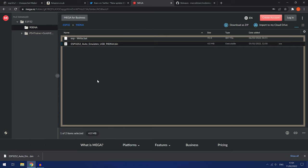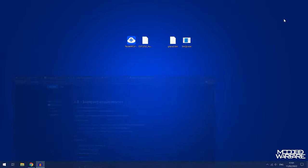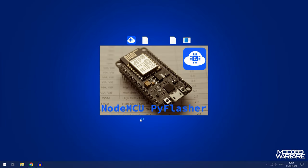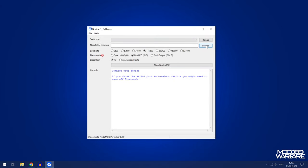Now we need a program to flash it onto the chip. To do that we're going to use NodeMCU Flasher version 5 — I'll have the latest release link down in the video description. Just click the EXE and download it to your computer. Once you've got it, open up NodeMCU Flasher and browse for that bin file we downloaded for Karo's host: ESP32S2 auto emulates USB.bin. Browse for it and add it in.